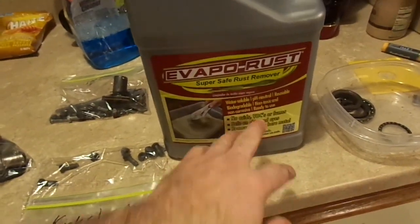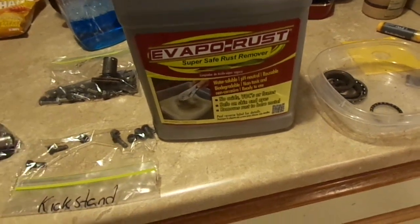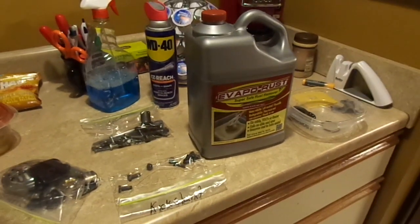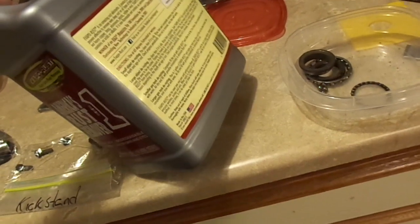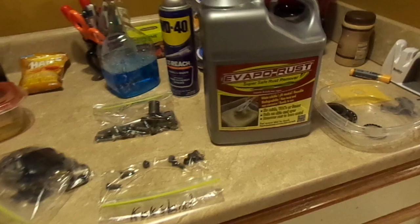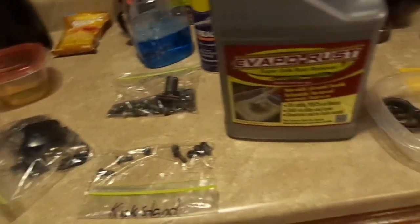No acids, no volatile organic chemicals or fumes, and safe on skin and eyes - it removes rust right down to bare metal. And it actually works. It's a little pricey though - $22 a gallon is what I paid. It does come in smaller quantities if you want to do smaller pieces, but I bought enough to do all of my Vespa hardware and the fuel tank.